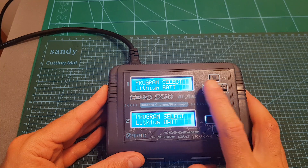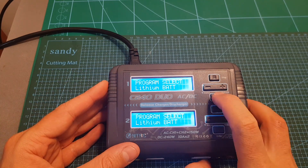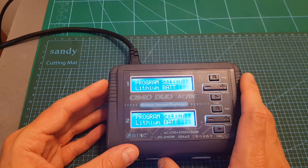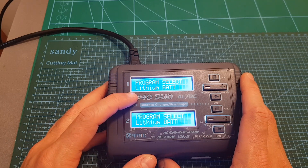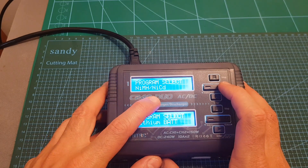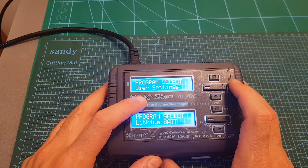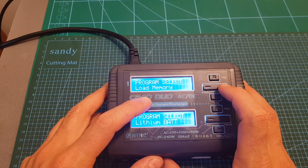Navigating through the options is done using the minus and plus buttons, entering an option is done by pressing the enter button, and going back is done by pressing the stop button. On the main menu we can select programs to charge lithium batteries, NiMH/NiCD batteries, PB batteries, enter user settings, access extra functions, and load memory.